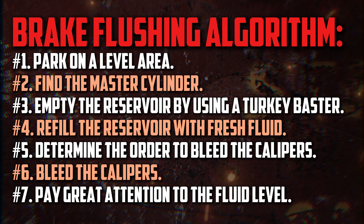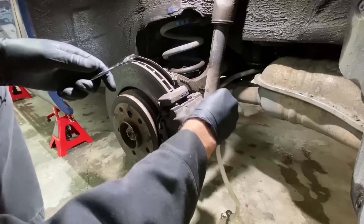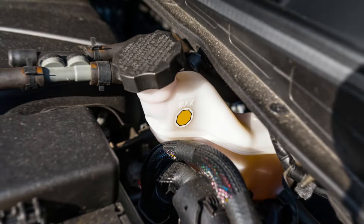First, jack up the side of the car that needs to be bled. Using jack stands, secure it. Take the wheel off and let the caliper bleed. Repeat the steps with every brake. The fluid should never drop below the minimum line, so pay great attention to it. After you're done, make sure the brake fluid reservoir is full and add more if needed.